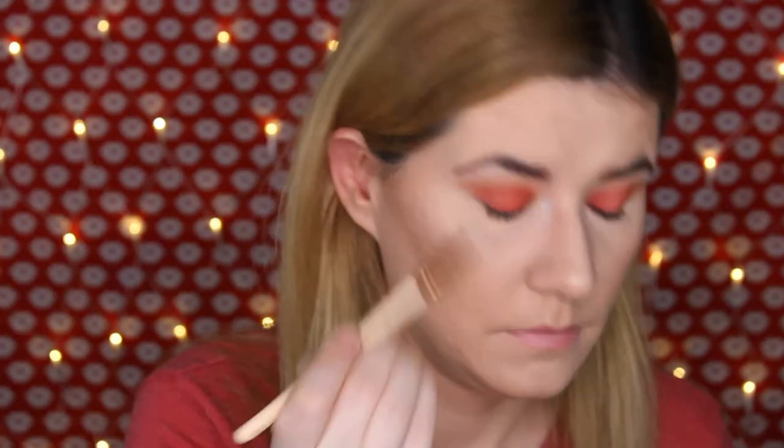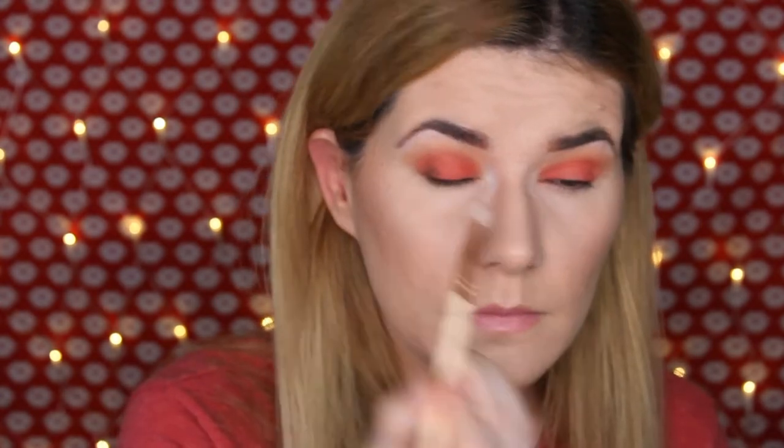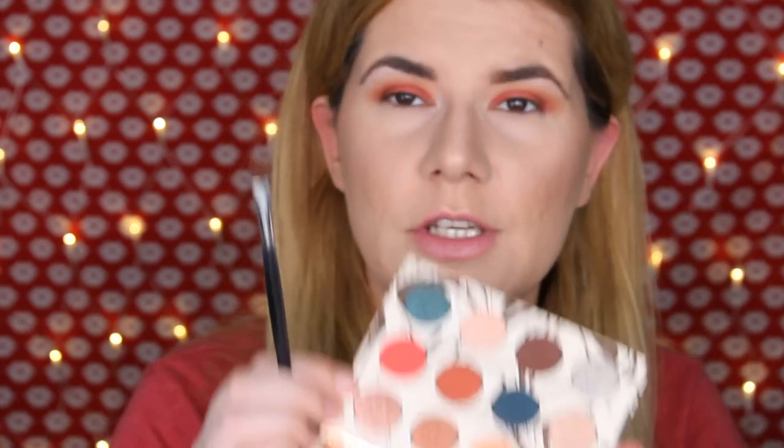I'm actually going to take this shade all over my eyelid. Then I'm going to take this brush — also from Zoeva, this is the 230 — and take the Moony shade. Then I'm going to take a flat brush — I don't know which brand it is, it only says eyeshadow brush — and I'm going to take this shade here, Shooting Star, and wet my brush before applying it.